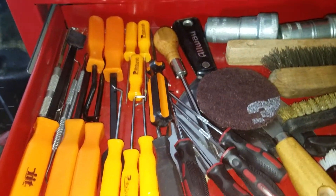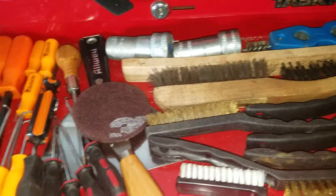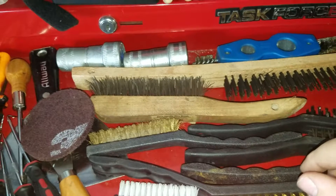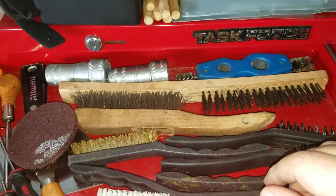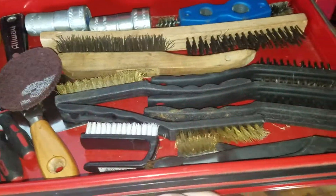Here's my gasket remover picks, scrapers, and brushes. A couple of my scrapers are in other toolboxes right now because I'm kind of outgrowing this little setup. This drawer is kind of probably self-explanatory — mostly cleaning stuff.